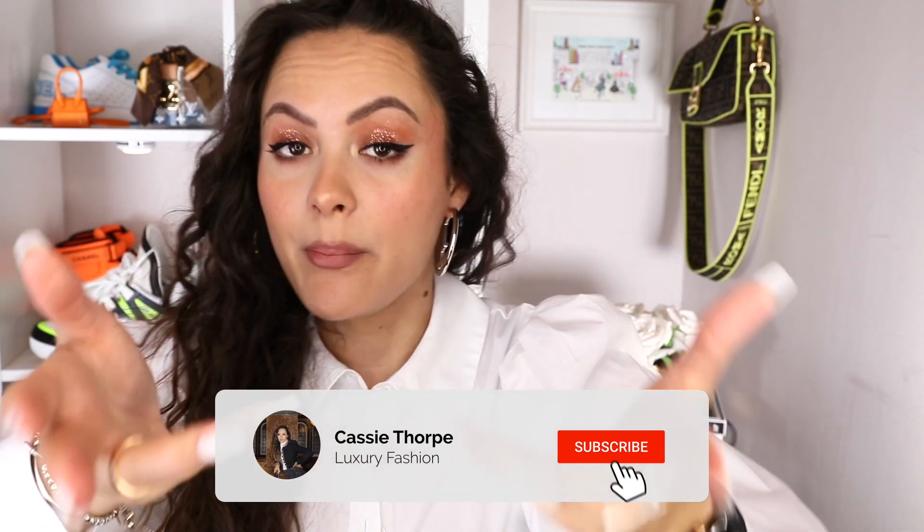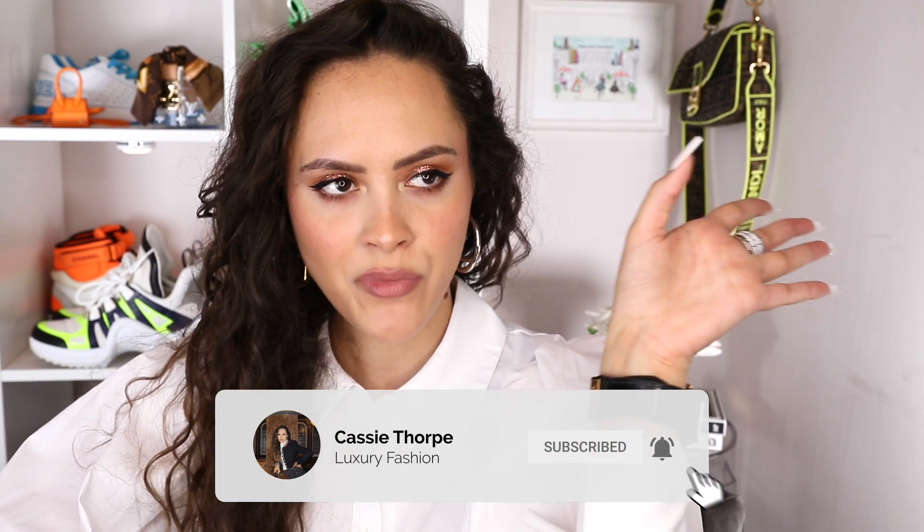If you are new here, my name is Cassie. I'm a self-diagnosed luxury addict. I post videos on Wednesdays and Fridays, sometimes Mondays. So if you like luxury fashion, you're probably going to love it here. Head down there, subscribe, turn on the bell, become a member of our luxury addicted family. When are we going to rehab? Never. Let's go.